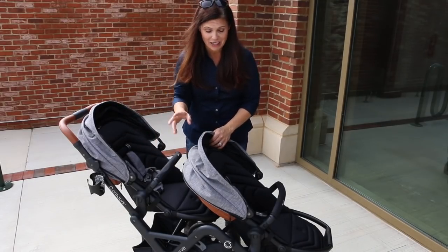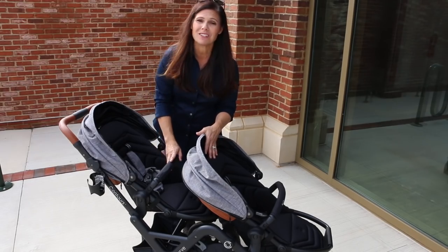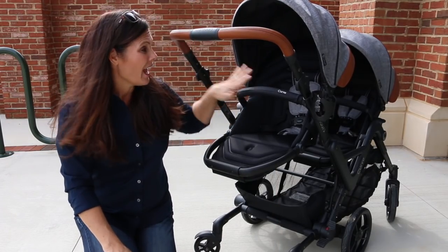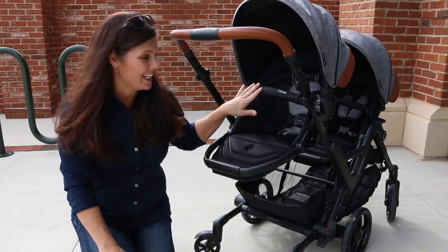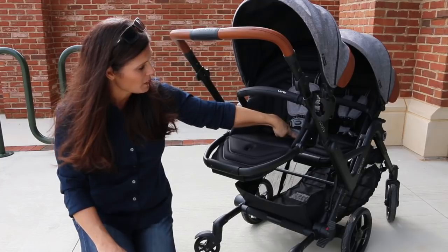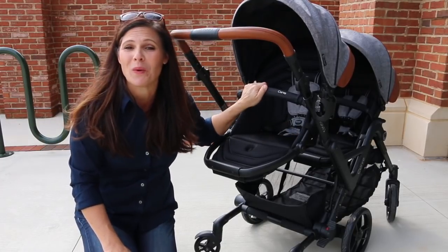I love the versatility on this. Now let's take a look at the individual toddler seats. They have a weight capacity of 40 pounds each. They measure 12 inches wide with a 19-inch seat back and a measurement from the back of the seat to the top of the canopy of 25 inches.